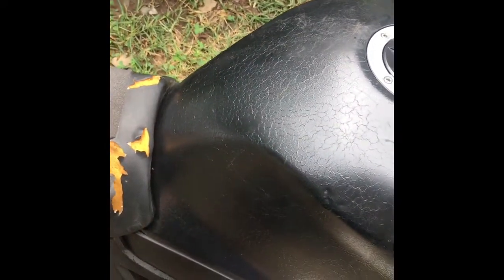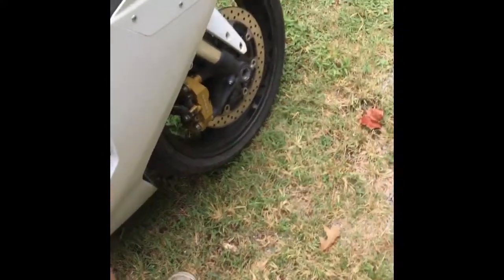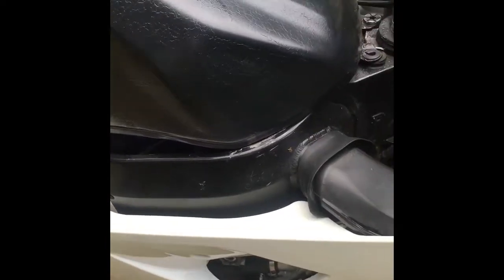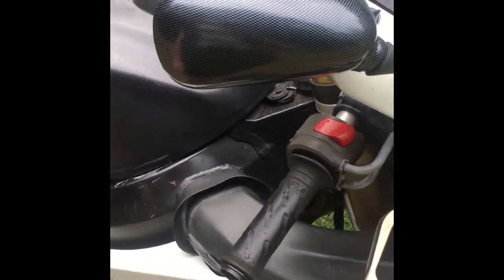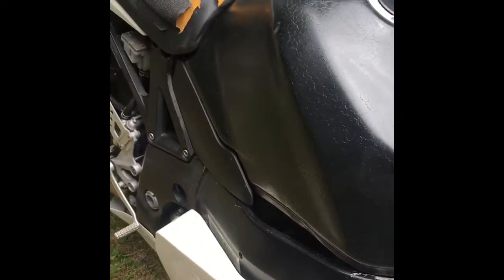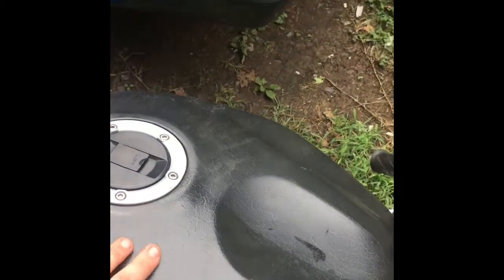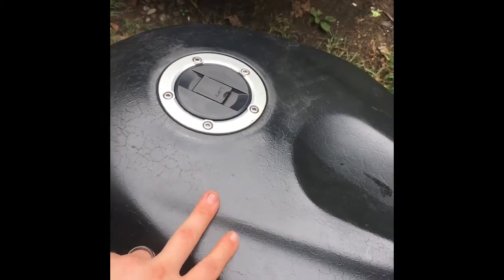It didn't want to run for a while — it shut off on me while I was going down the road. Me and my buddy couldn't figure out how to get it started back up. We tried everything electrical, replaced a lot of stuff on it. I'm kind of angry that I replaced a lot of that stuff because the whole entire time it was just that one little piece.